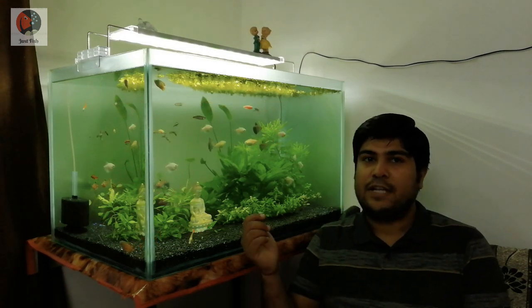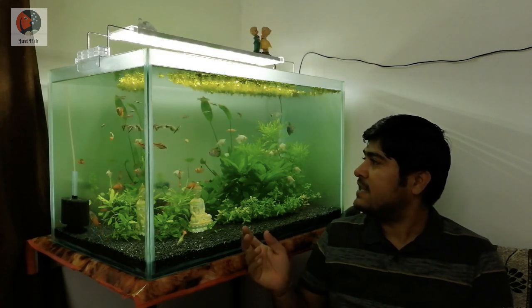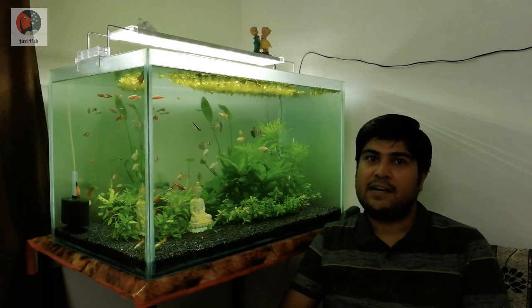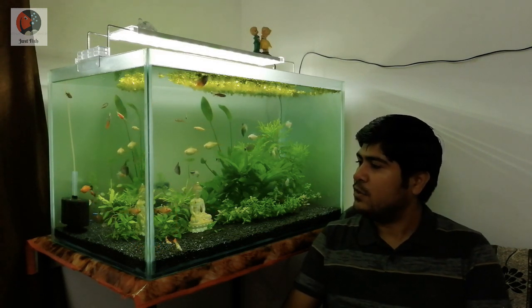Hello friends, welcome to my channel JustFish. I am Ashish, and in today's video I'm going to show you the updates on my planted aquarium — what changes I made and how the plants responded to those changes. Before starting, please subscribe to my channel if you haven't yet, and you can now follow us on Instagram and Facebook as well. You can find the follow links in the description.